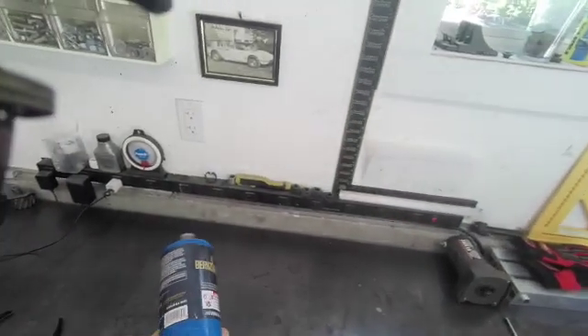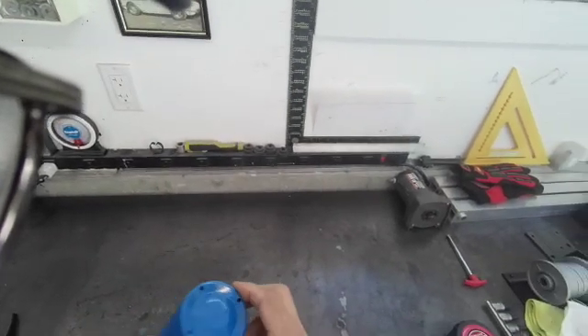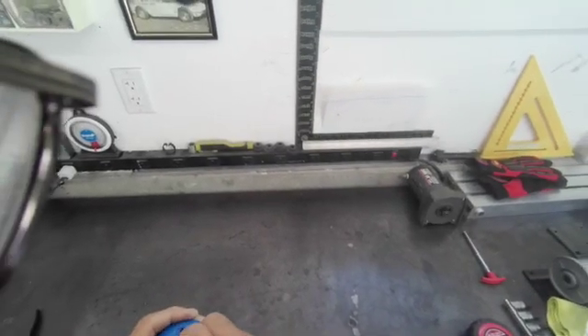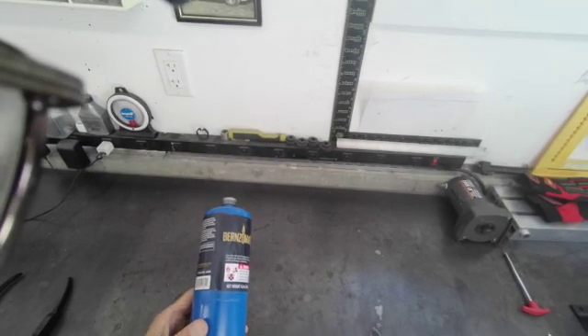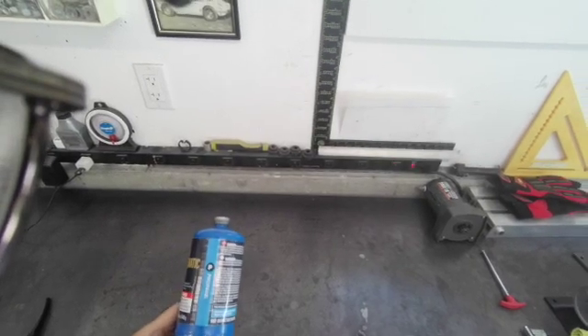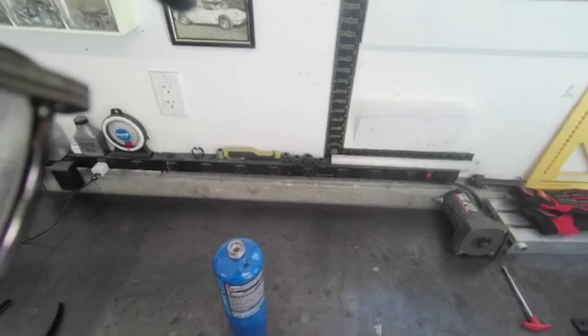Here we have an empty propane tank. What I do with these tanks is I solder in a process port so that I can use these to carry refrigerant, because I work out of a really small car and I don't have room to carry a big tank of Freon. I've been using these for probably 20 years, and I'll show you how I make them.